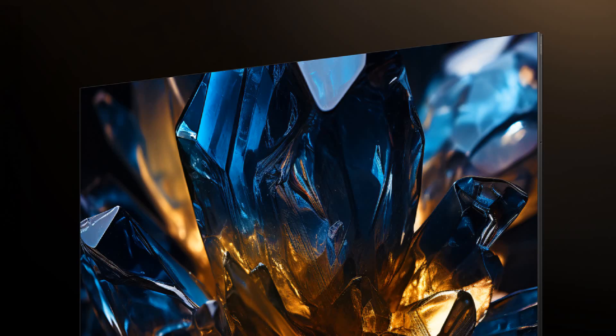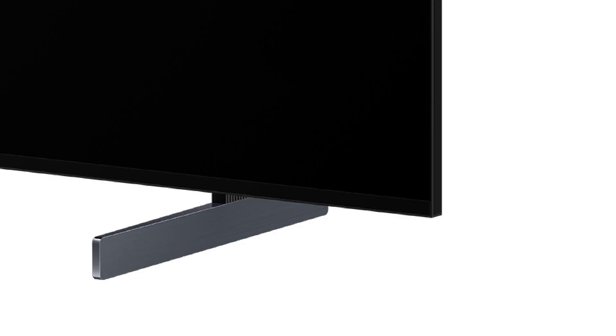That's all about the QD Mini LED TCL QM8. It has a premium design and supports almost all HDR formats. More videos on the QM8 and other 2024 TCL Smart TV series are coming soon. Thanks for watching till the end.